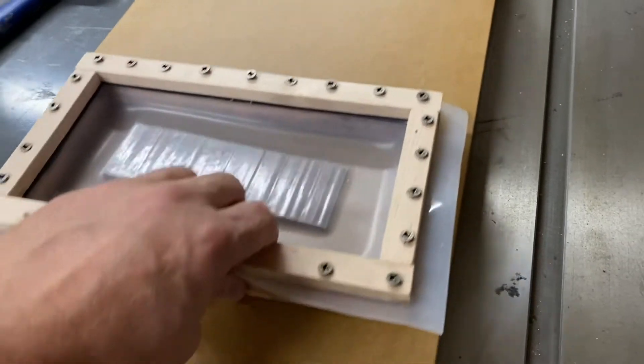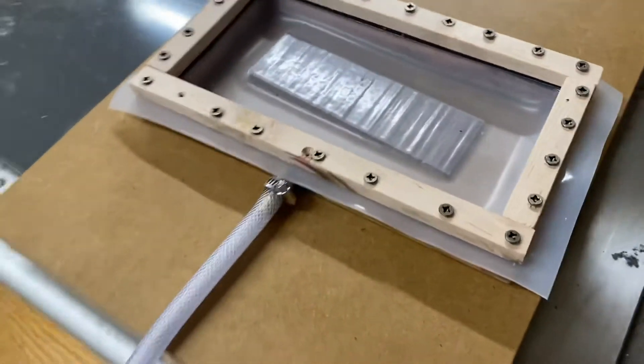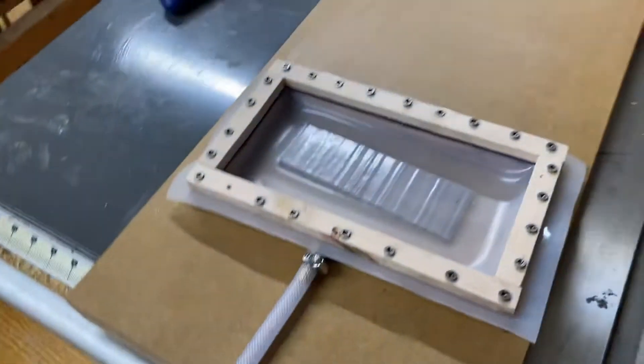Pretty cool! It sucked that thing down so tight you can pick it up — I can't even pull it off, that's how tight it is. Now if I want to bleed that, I come back here, leave this open, then open up the bleeder valve here, and there we go.